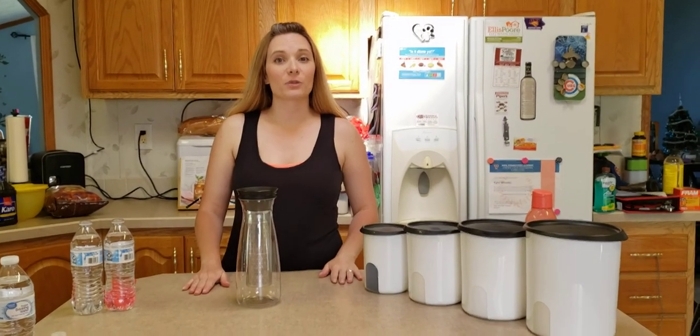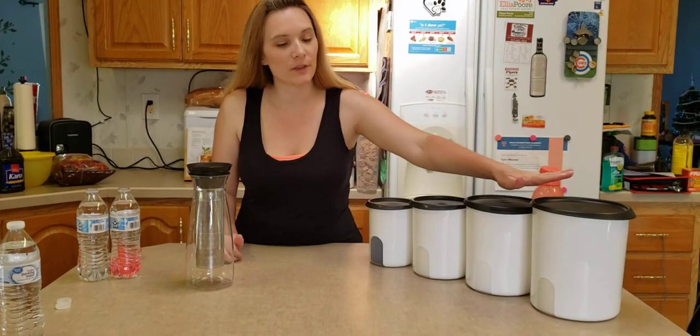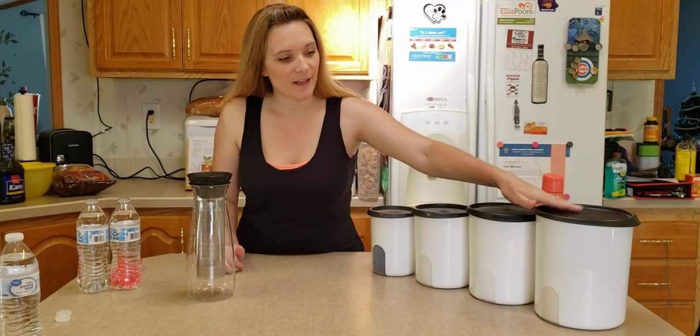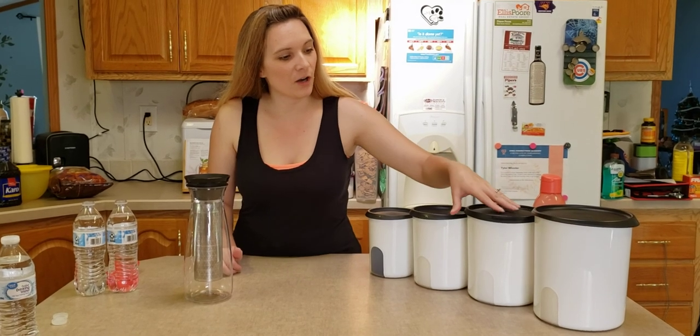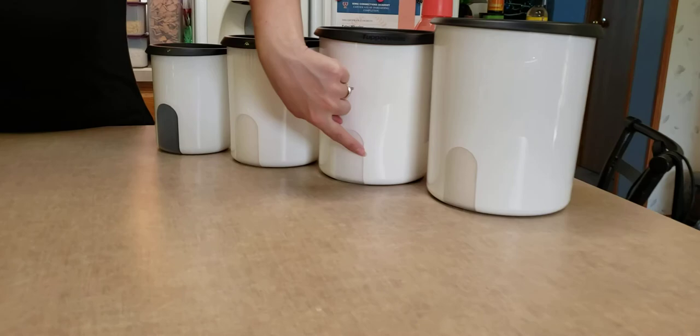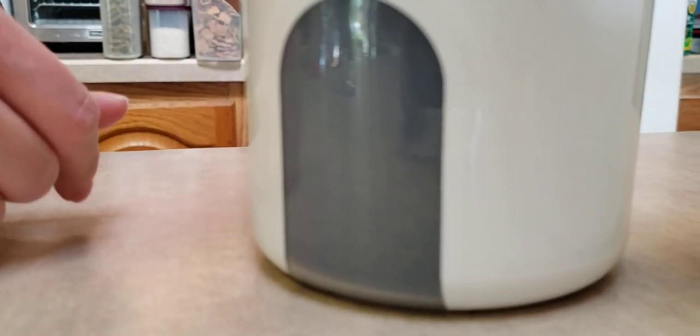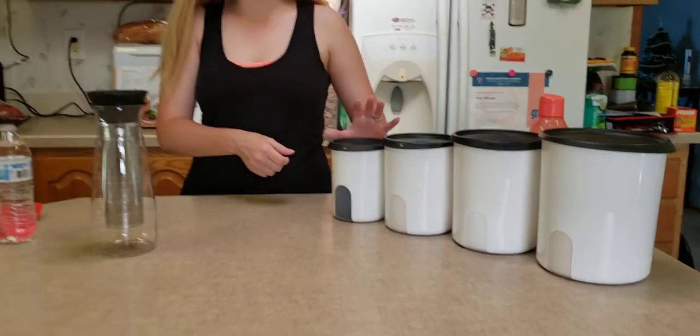Hey guys, I've got some really cool products I wanted to show you today. I've got my cold brew carafe, but first we're going to start with the new canisters I just got. These canisters are really nice because they have a little window on each of them, and that will help you so when you start to run low, you know that you need to go to the store and get some more. And they have the airtight lids so everything will stay fresh in those.